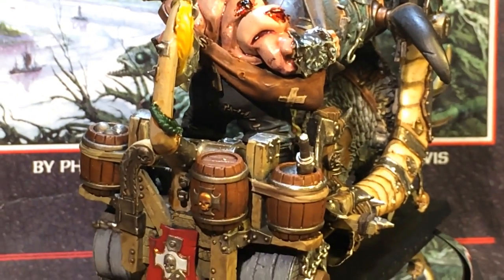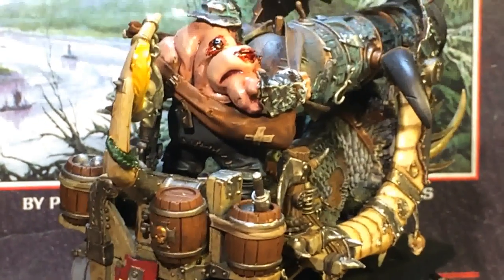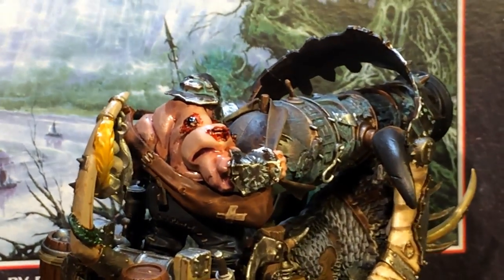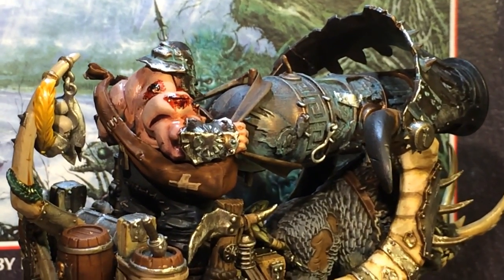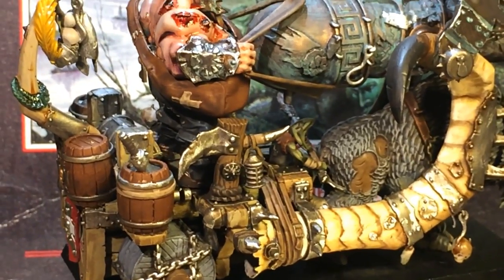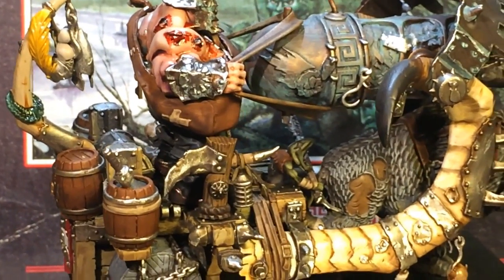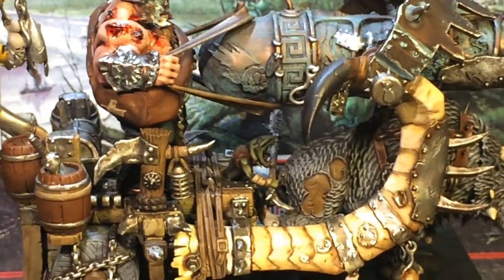I used a lot of the techniques that I went over in my tutorial for painting an Ogre Iron Blaster. This model was sent to me by the client already built up, so I couldn't do a lot of the work I wanted getting into all of the sub-assemblies. For example, I couldn't paint the Nablar or the treasure chest behind the ogre like I did in my tutorial.